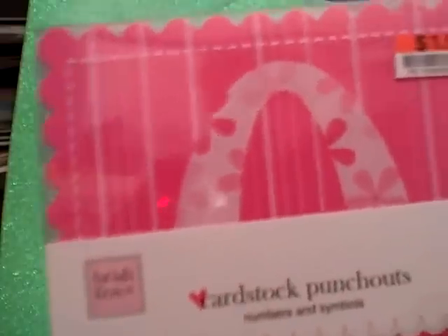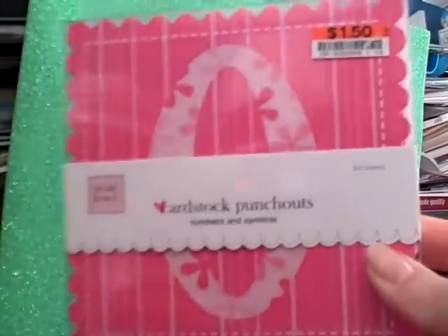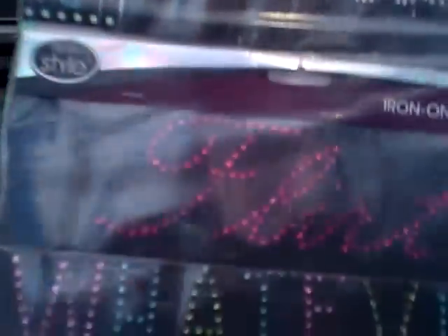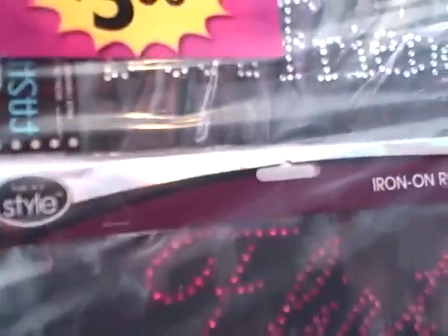I also got this funky red fiber — I just couldn't pass it up, that was $1.50. I got these Heidi Swapp cardstock punch-outs for $1.50 — they're numbers and symbols. A couple of months ago I got the exact same stack in black, and now they have this available in pink, so maybe I'll use these for my niece's mini album. I also got this iron-on five-pack — it's the premium fashion design — for $3.00. It has best friends, flirt, whatever, angel, and I'm not sure whether I'll use these as iron-ons or for mini albums or for scrapbook page layouts.